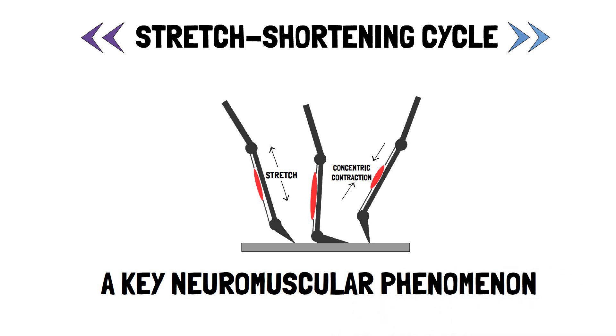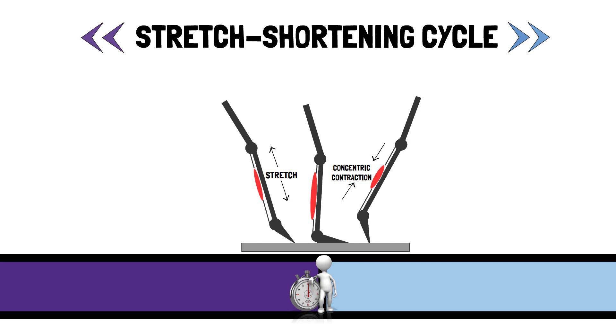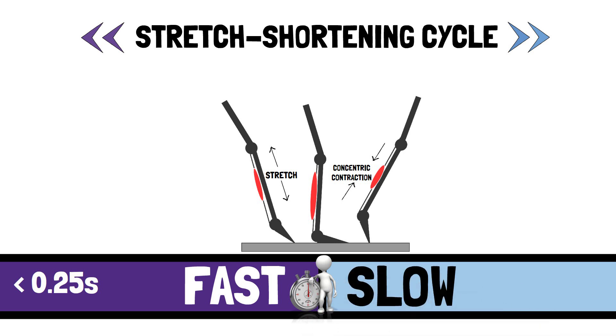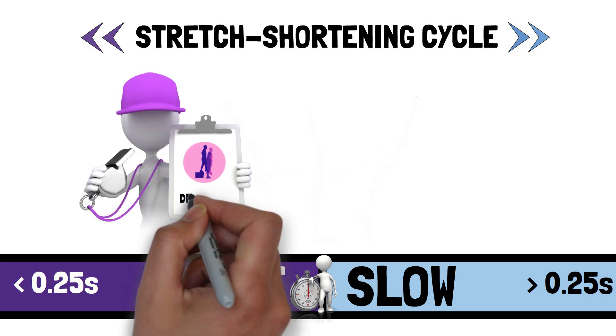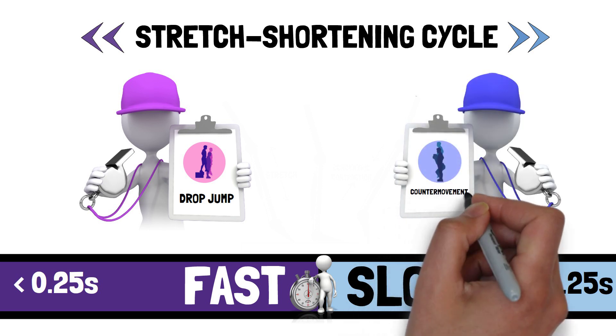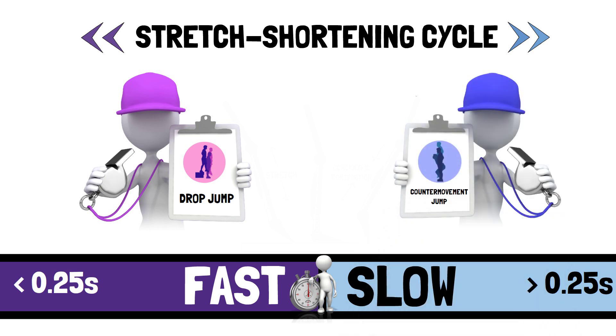For jump-related movements, the stretch-shortening cycle can be broadly described as fast — for example, ground contact time less than 0.25 seconds — or slow, where ground contact time is longer than 0.25 seconds. A drop jump involves a fast stretch-shortening cycle, whereas the counter-movement jump involves a slow stretch-shortening cycle, with ground contact times typically above 0.5 seconds.